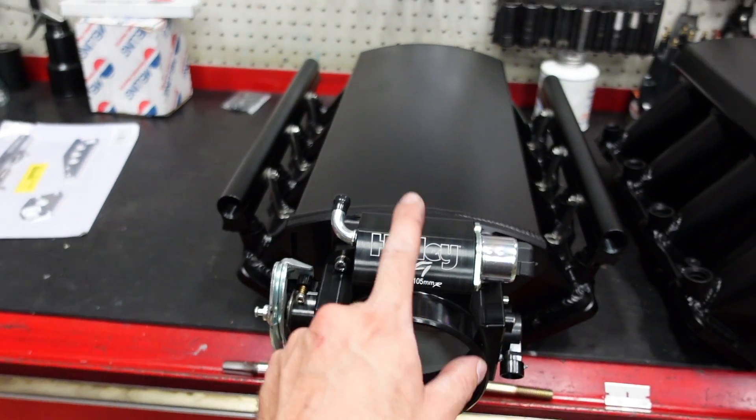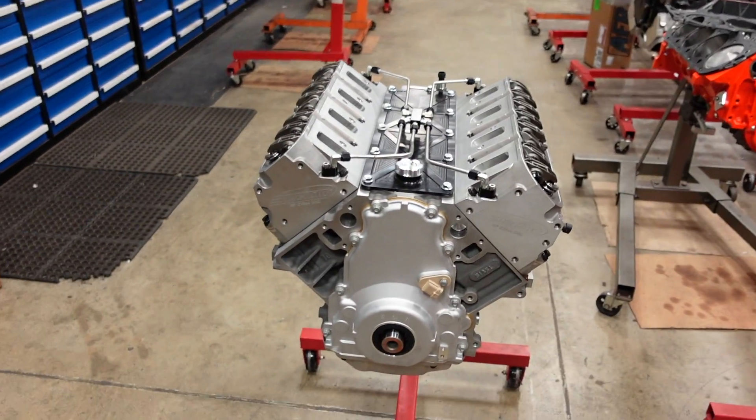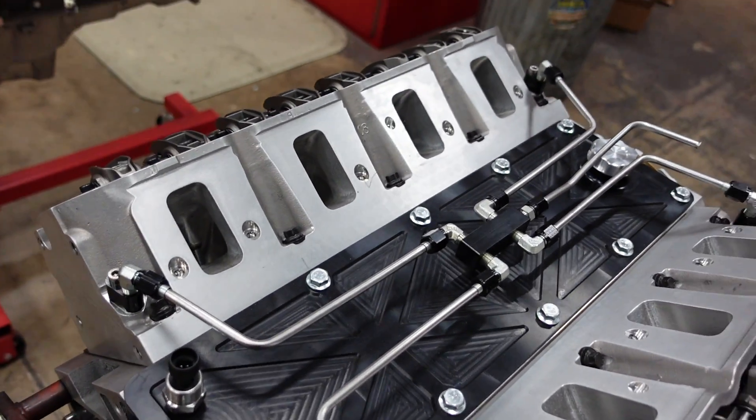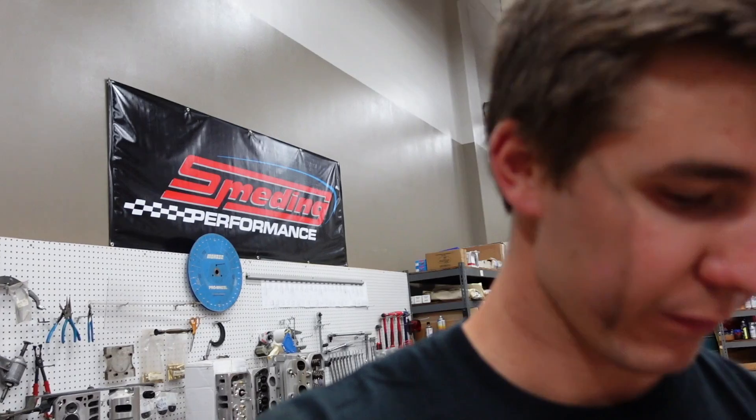We're going to start with the short-runner manifold first, dyno it, figure out the peak power, peak torque, and average torque and power for this RPM range. Then we'll swap to the long-runner manifold and compare, because this is a road race engine — we want a really strong, broad torque curve coming out of the corner so he can be at any RPM, punch it, and it takes off like a rocket ship. Recap: 441 cubic inches, 13.2-to-1 compression, straight E85, big Smedding CNC'd LS3 cylinder heads with 275cc port. The camshaft is 254 intake and 267 exhaust duration, hydraulic roller, running Johnson lifters. This is just going to be such a badass engine — I cannot wait to get it on the dyno and let you guys hear how radical this thing's going to sound.